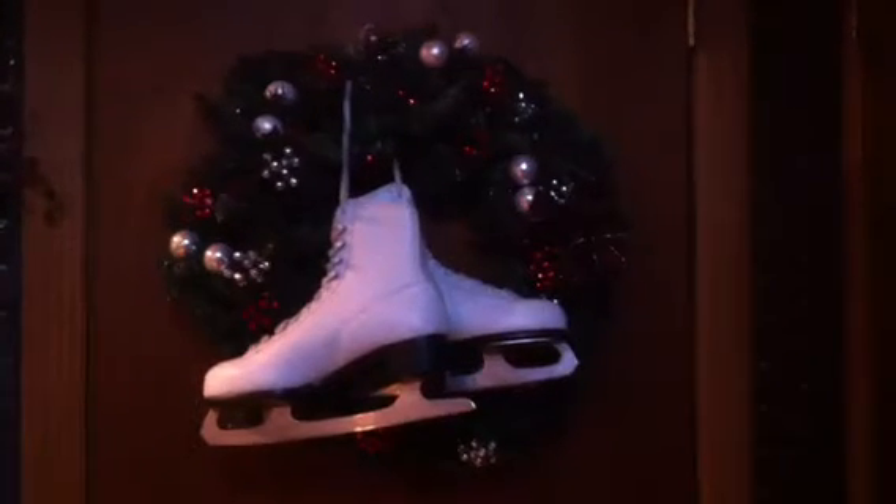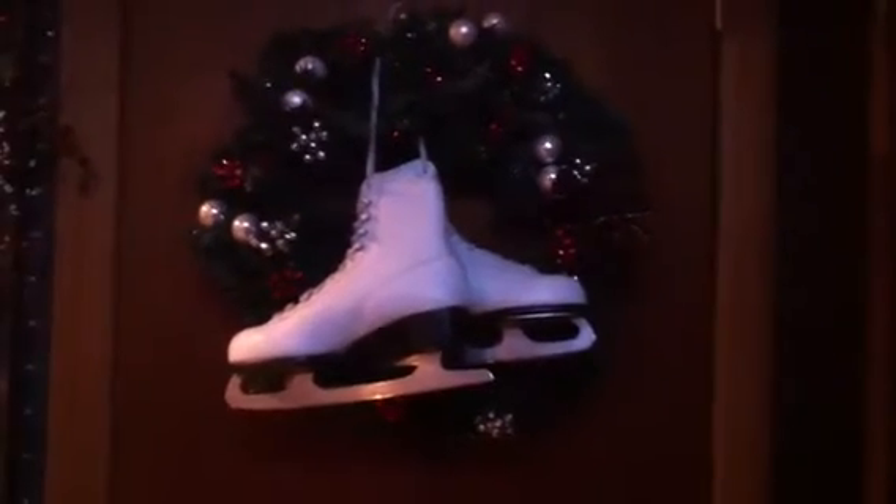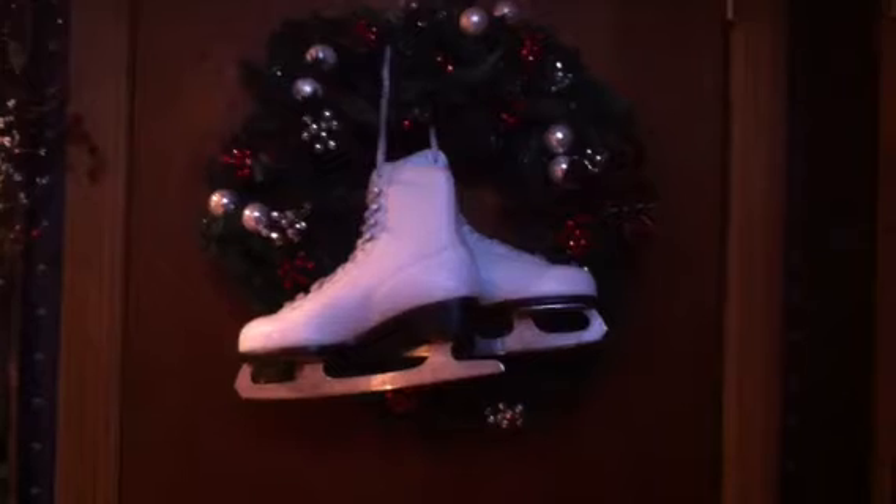I saw this at a craft event that I went to, and I spoke to the lady and asked her if she wouldn't mind if I used her idea, because I had these ice skates for over a year and didn't know what to do with them. This was something that she had done, and I thought it was a really cool idea, but she used smaller ice skates.